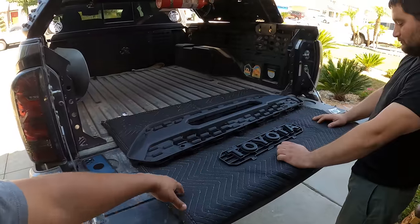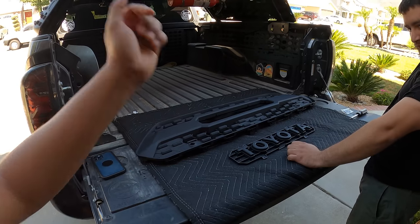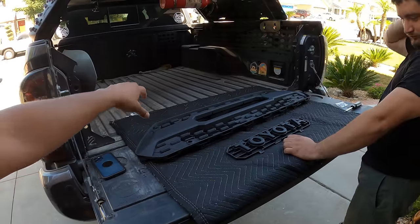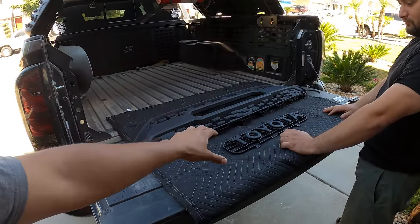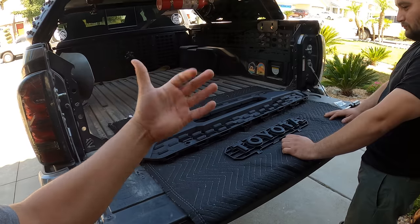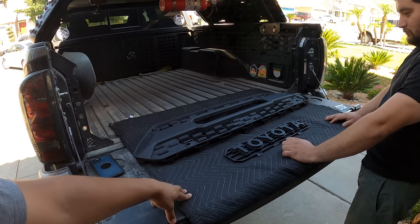Before we get into the installation process, if you guys do have a Tacoma and also want to install a TRD Pro grille, make sure to check out the description box below because we've done a video like this in the past on the Tacoma. For today, of course, we're working on the RAV4. We're going to show you what comes inside the box, set it up, get to the car, and install it. If you want to purchase this one for the 5th gen RAV4s, we'll also link that in the description box below.